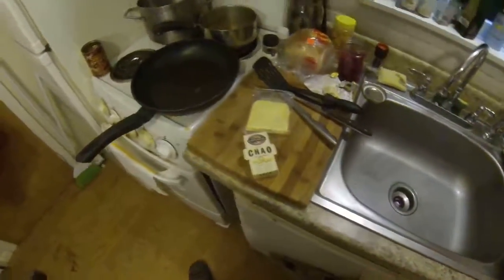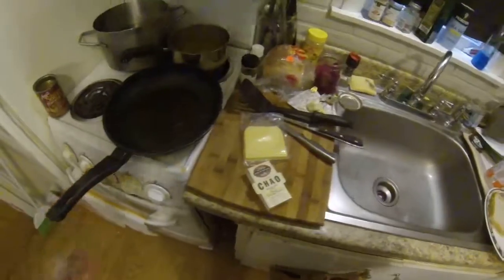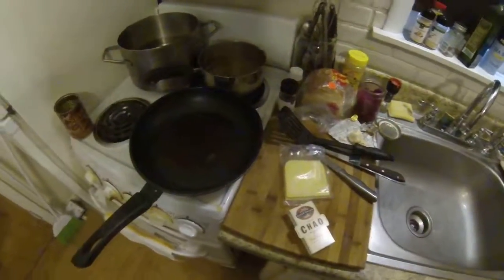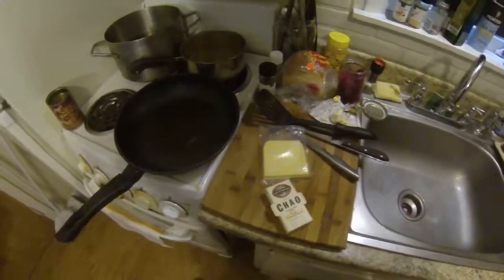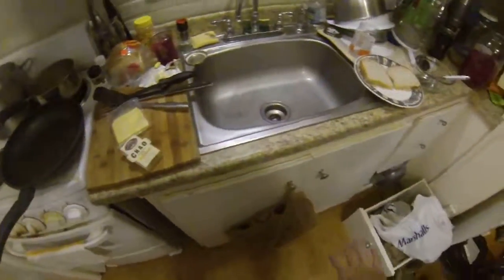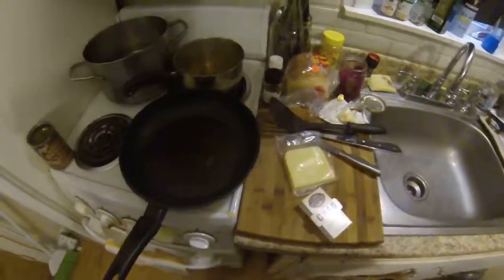Hey guys, how you doing? It's the Vegan Nomad again today. I'm trying out my new GoPro, so bear with me a little bit and we're going to see how this goes. Eventually I'm hoping this GoPro turns into, once I'm able to do video editing, we can get basically shots from different angles and of course get outside of the kitchen and do other stuff.